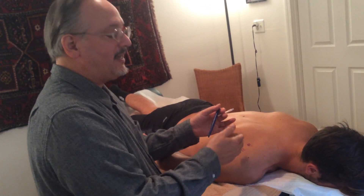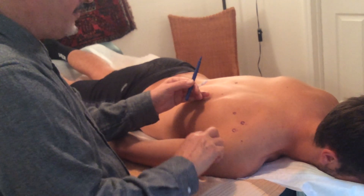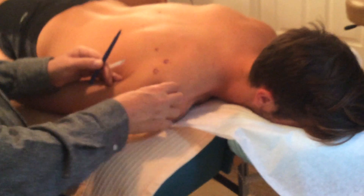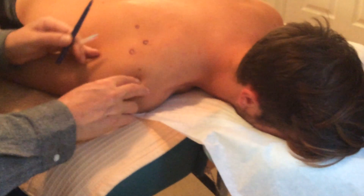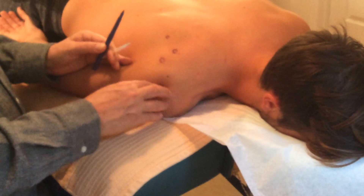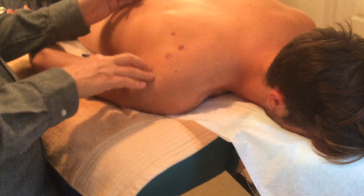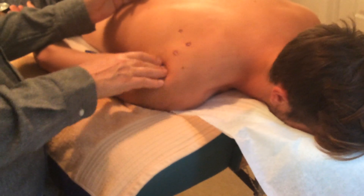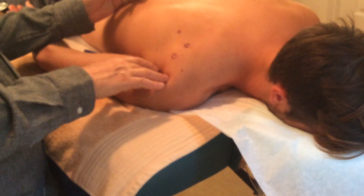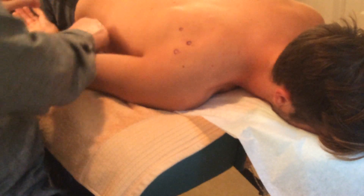Here's your shoulder joint, here's the spine of the scapula — the clavicle is in front. I'm going to come down here into this area. Is that tender? Not so much, not as much. Okay, good. All right, so that's enough — I'm going to needle these points.